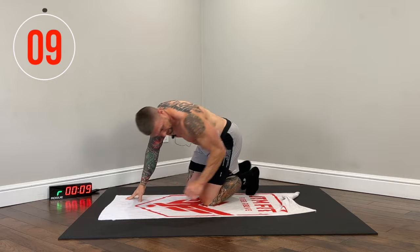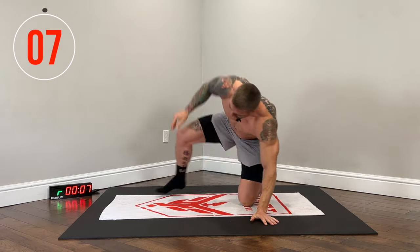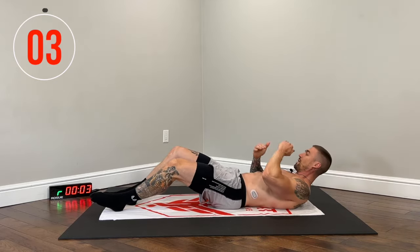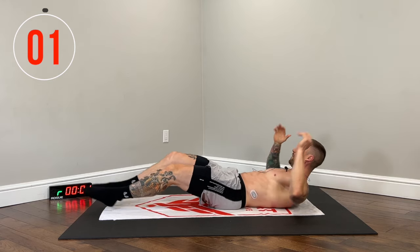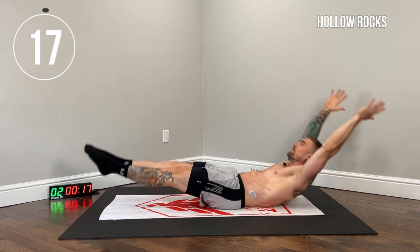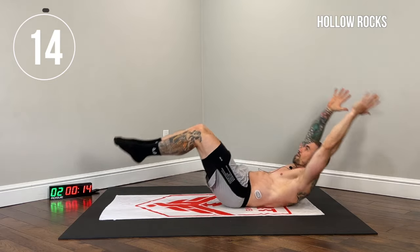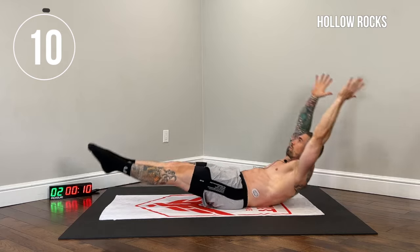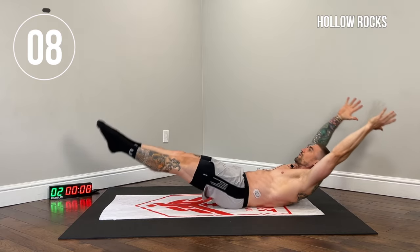On our back — hollow rocks. Hollow body position, rocking back and forth. Tuck those abs in. If you guys need to modify, bend the knees. Point those toes, flex the quads.